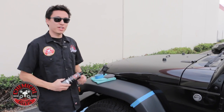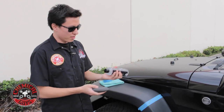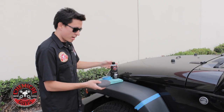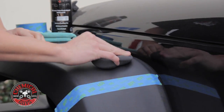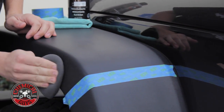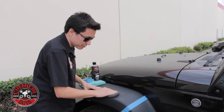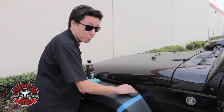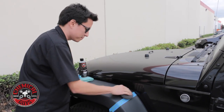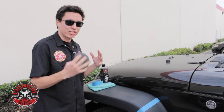To get started with the trim restoration, all you need is your New Look Trim Gel and a foam applicator pad. You hardly need to put any product on at all — just one small dab on the pad. Take your New Look Trim Gel and massage it into the plastic area you want to work. New Look Trim Gel works great for this type of textured plastic — it works on trim pieces around your car such as door mirrors, windshield, windows, door trim, door panels, and bumpers.